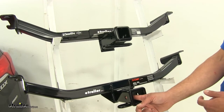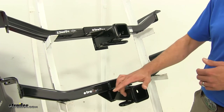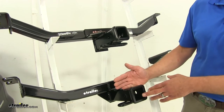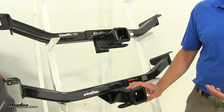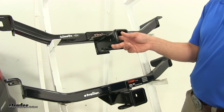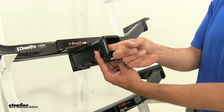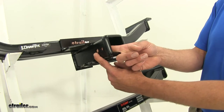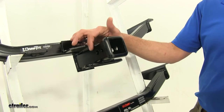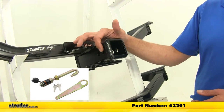The CURT has a single pinhole that's 5/8 of an inch in diameter. We use that to secure all of our items, and there's plenty of room for whatever accessory you want — whether it's a pin and clip, anti-rattle device, or a locking hitch pin. The DrawTite has two holes. The hole located closest to the front of the vehicle is the one we use to secure items, just like the CURT. The smaller hole is for use only with the J-Pin stabilization system, which is a form of anti-rattle device.